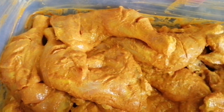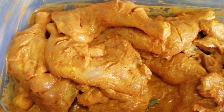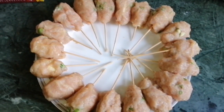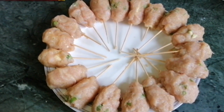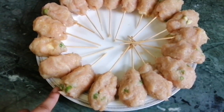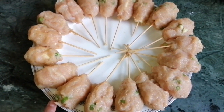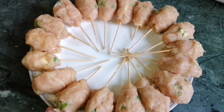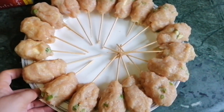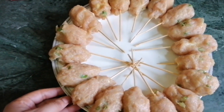I will prepare everything and then put it in the freezer because it is soft. We use it from the freezer and put it with the chicken. When it is frozen, I will use it. It is less spicy and good for children.